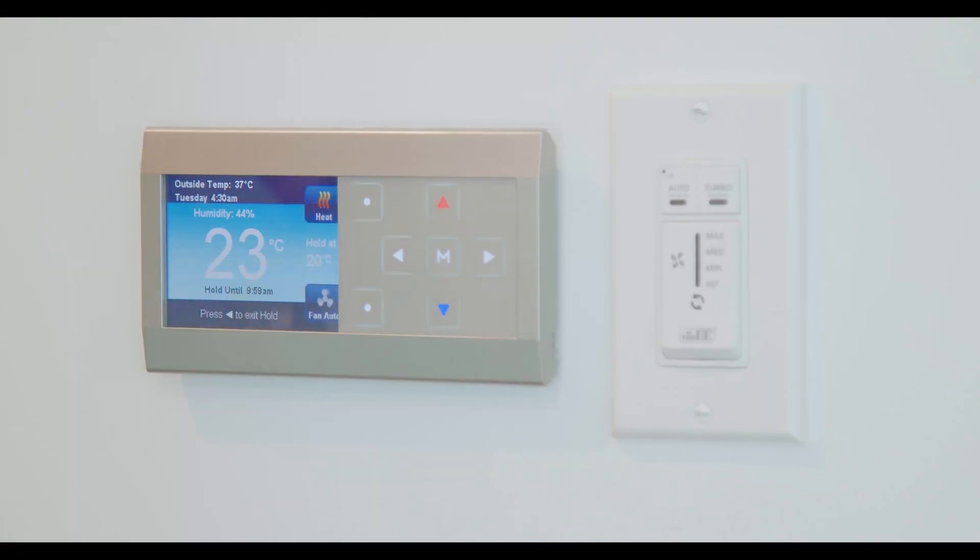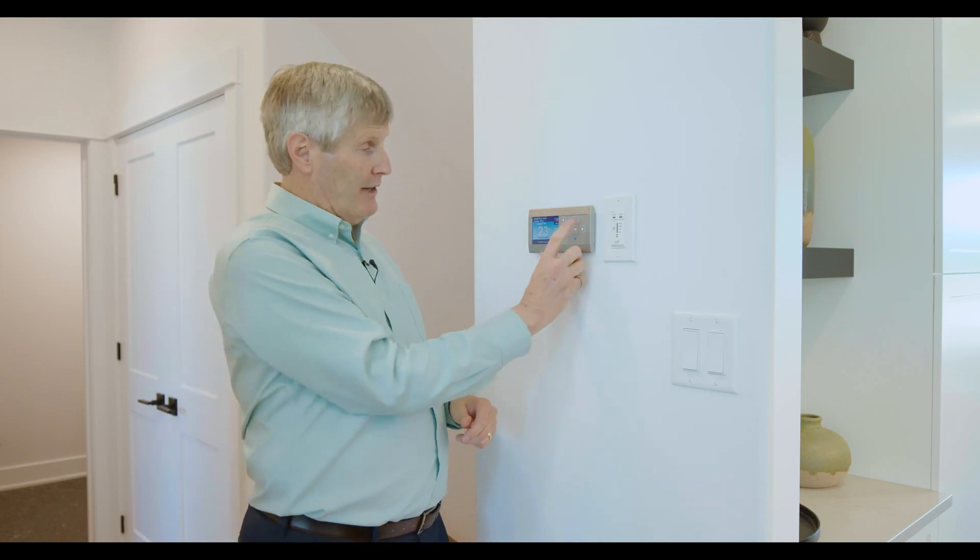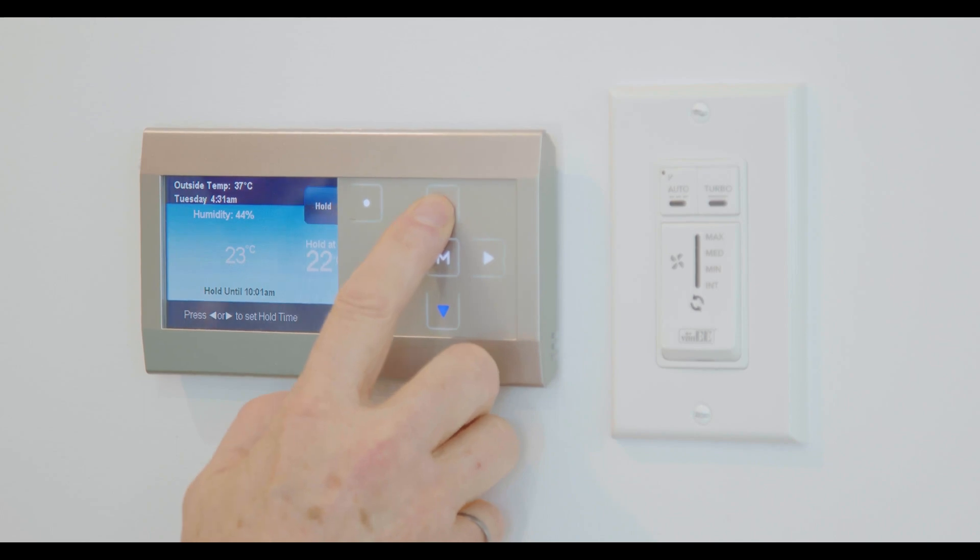In winter, you'd turn it to heat with one push of the button. The heat set-point temperature is 20 degrees Celsius, meaning the system won't come on until the temperature drops below 20. If you want it warmer, push the red arrow — each push gives you one degree. Push it up to 23 degrees and the house will automatically maintain 23 degrees Celsius based on that setting.